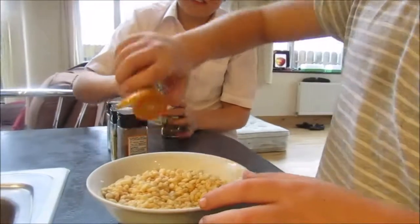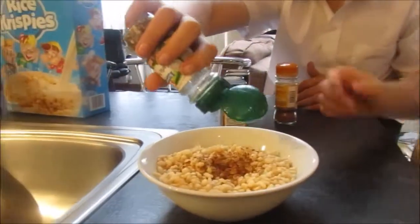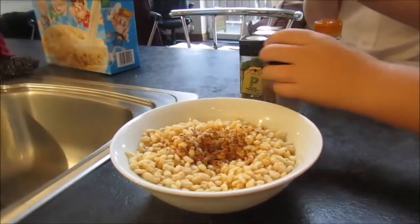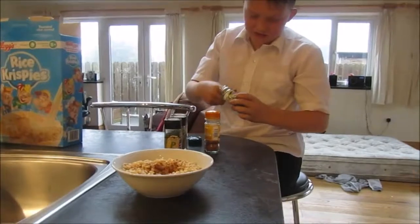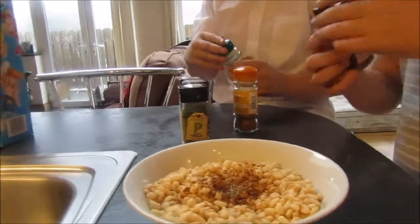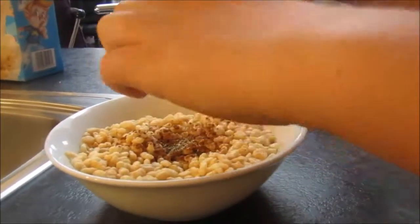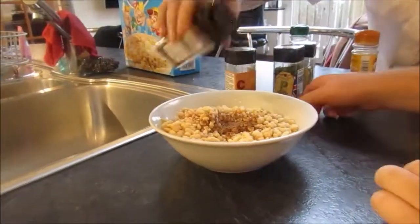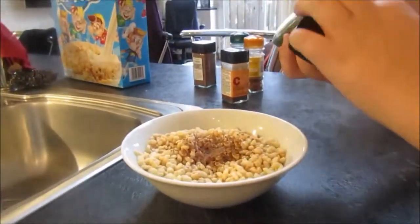Alright guys we're going to start off with the cinnamon — it's barely even coming out. There we go. We're going to put some garlic pepper in — just a little bit. Jack you're not supposed to put that much on there. That's enough, oh that looks disgusting. Now we've got some chilli powder and some nutmeg ground. We've got the parsley and the thyme — put some parsley in there.